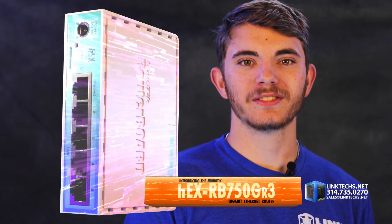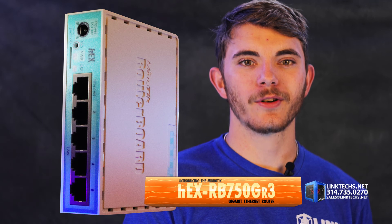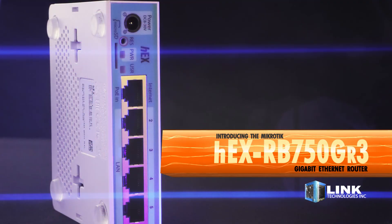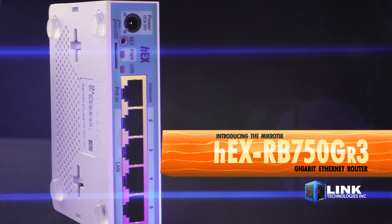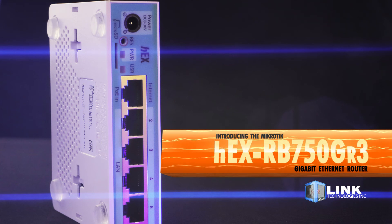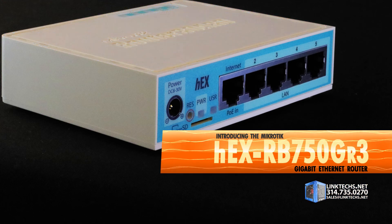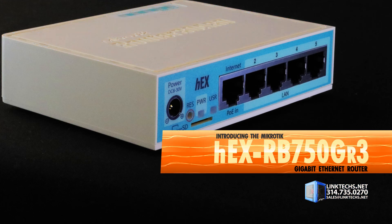Introducing the MicroTik Hex RB750GR3 Gigabit Ethernet Router, available now at linktex.net. This is a great solution for packing a lot of high-speed networking connections and adaptable features into a very compact unit you can fit in any tight, cramped space at a low cost. Let's see what this router board can do for you.